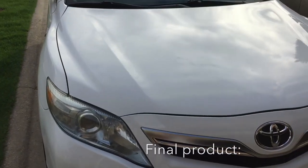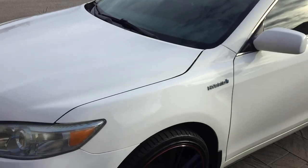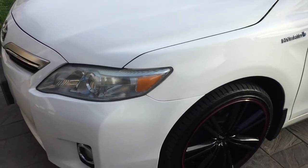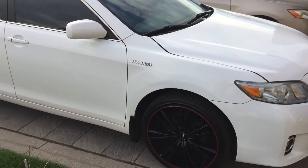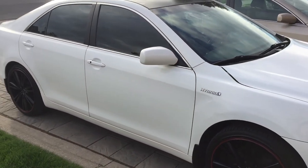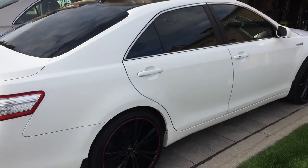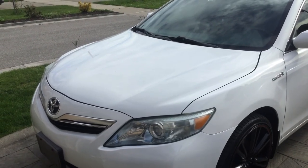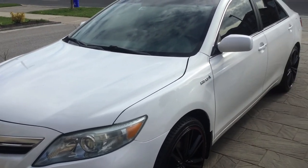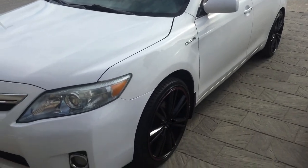Car wash is now complete — here's the final product: a nice, clean, shiny vehicle. I applied some window cleaner to the windows and used another clean cloth to polish the wheels. That's it, no more steps. If you enjoyed this video, please like and subscribe, and looking forward to seeing those nice comments. Thank you for watching.